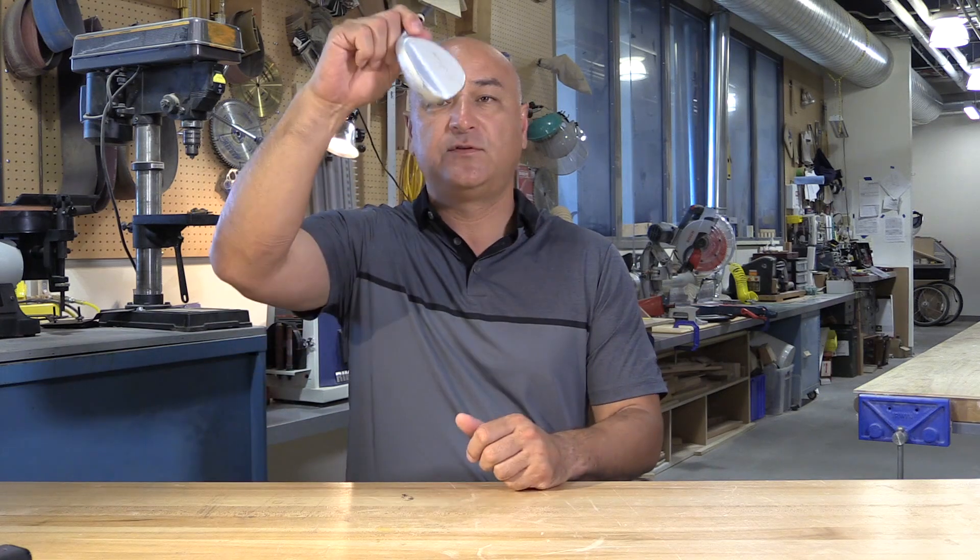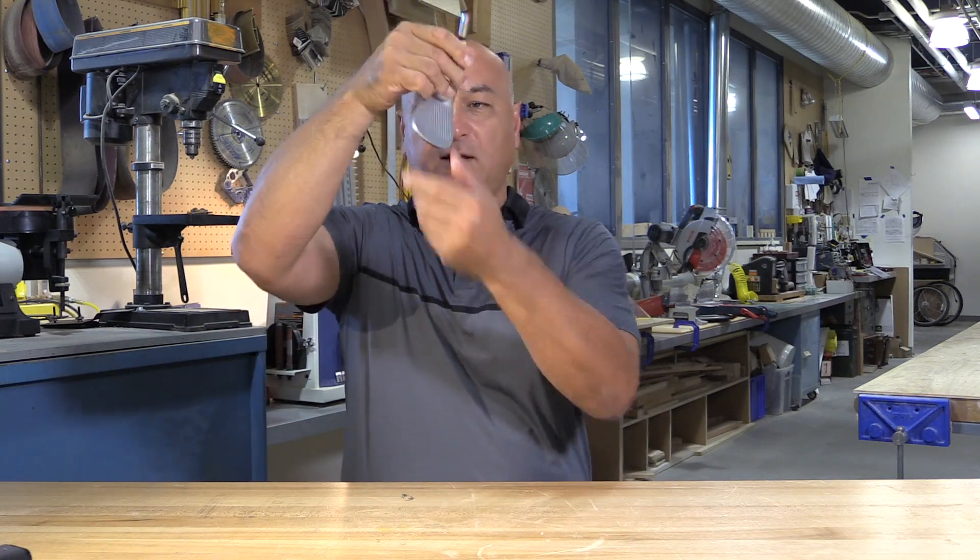I went out in the backyard, grabbed my club, and thought, let me give it a shot. The first time I hit it I thought, okay, that was weird — it felt different. It just cut through the grass. So I raised the club up to eye level.